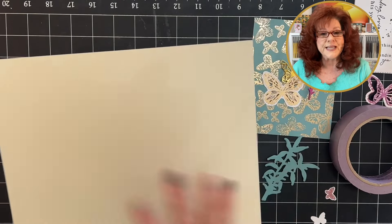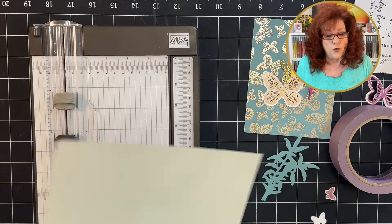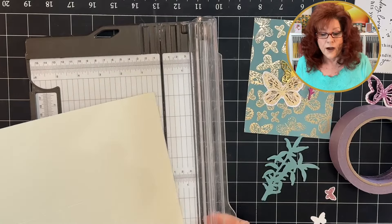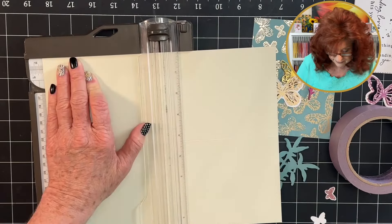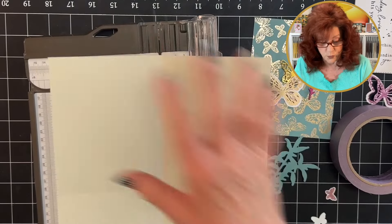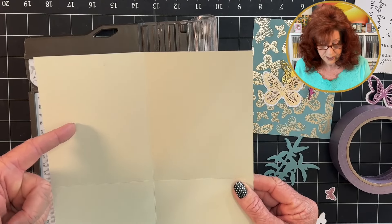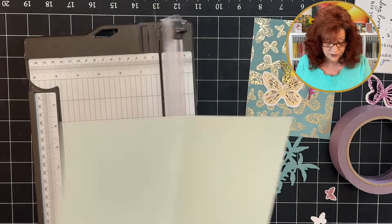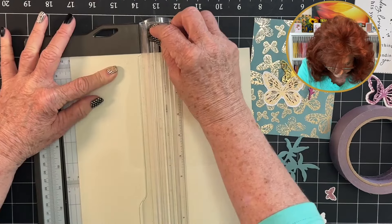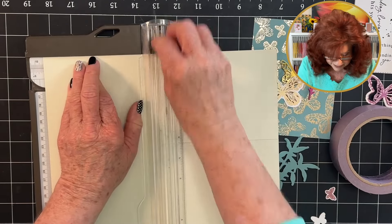The first thing you need to do is take your 8½ by 11 card stock and score it at 4¼. Then we're going to score again on the long side. With the short side at the very top, we are going to cut away the left rectangle, because this part is going to be our lattice. Stick it back into your trimmer, cut down, turn it over, put it at 5½, and cut it down.